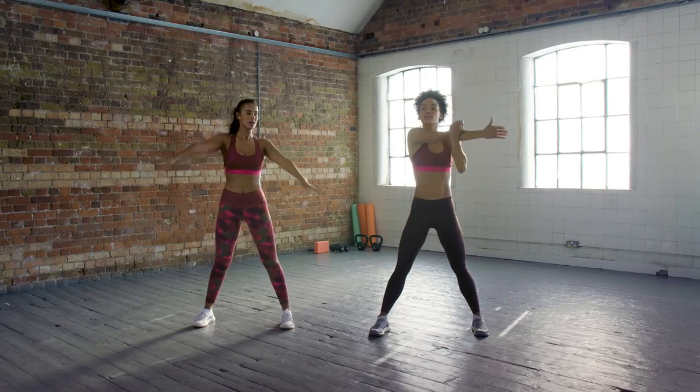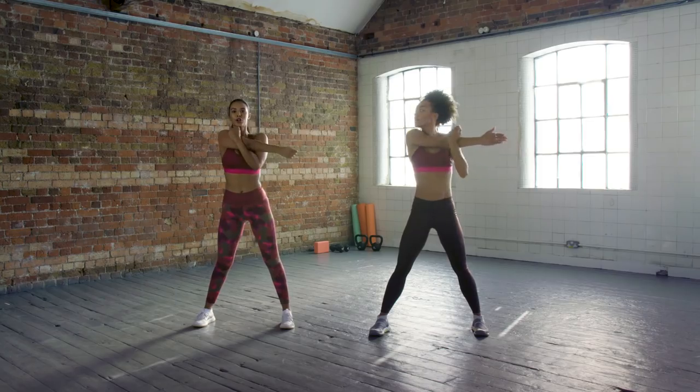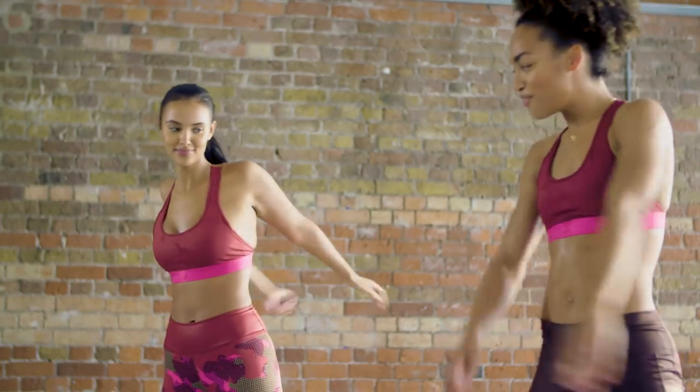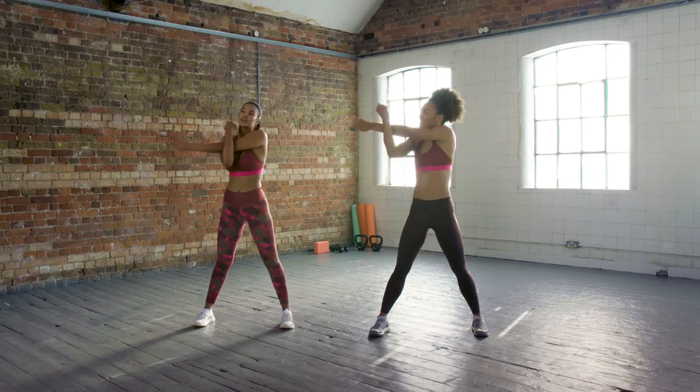Bring one arm across. Nothing to be scared about — nothing to be scared about, it's all good. Do you have any favourite moves in there? Yeah, I've got the frog — it's definitely going to be a daily workout. Make that frog!